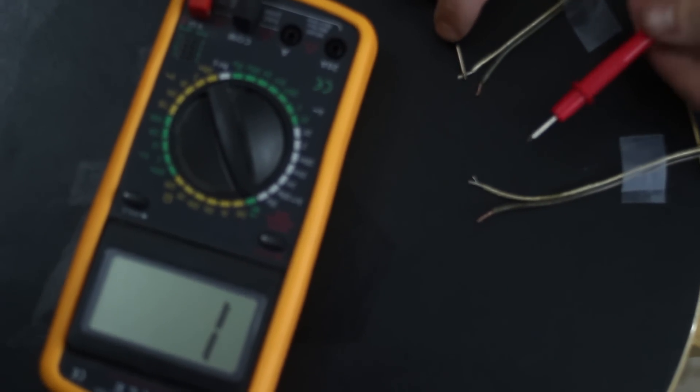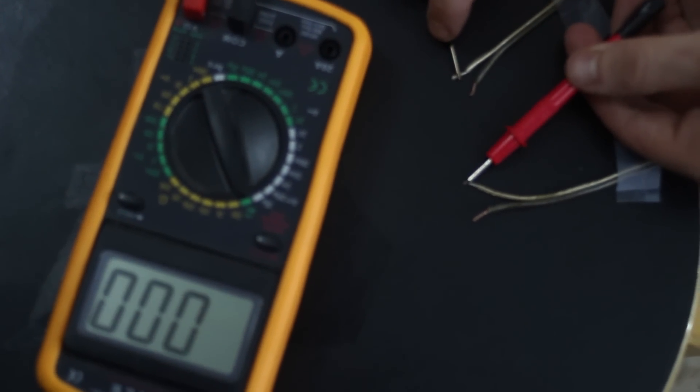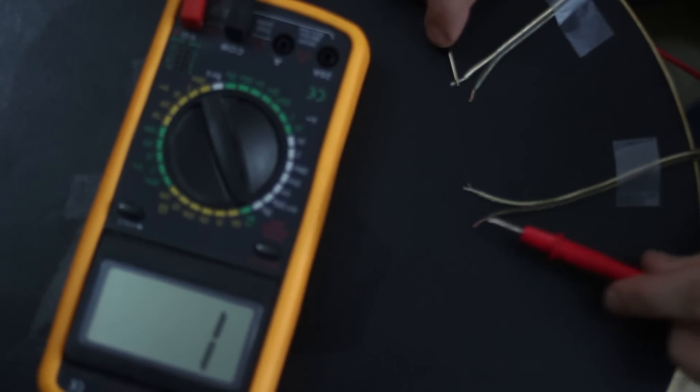If you don't hear a beep, try placing one of the probes on the other lead at one end and you should hear a beep. So that's how you check continuity for speaker wire. I'm Joe Liptock — stay in phase everybody and have a great day.